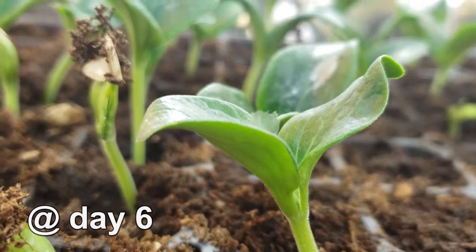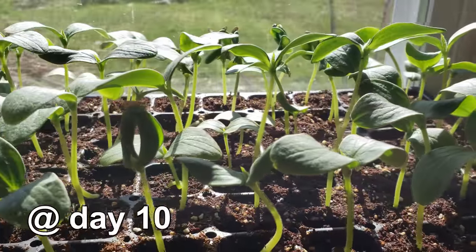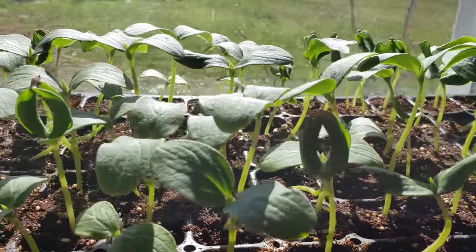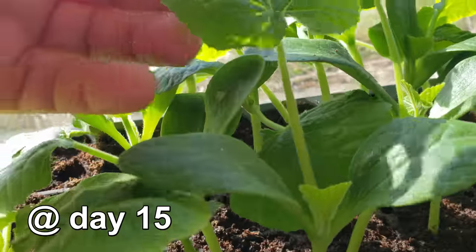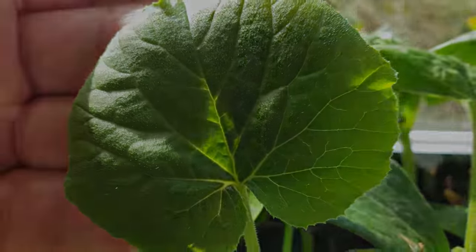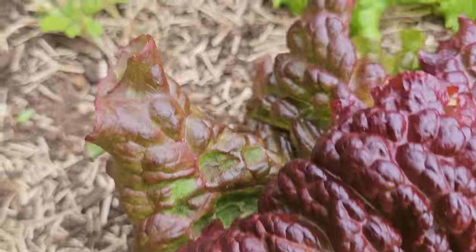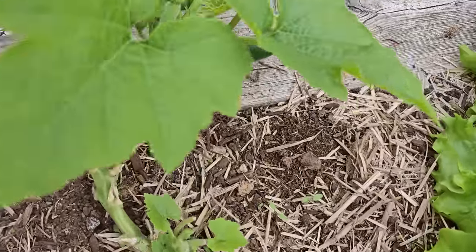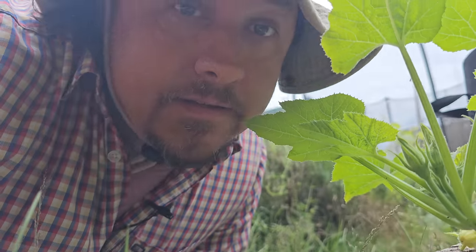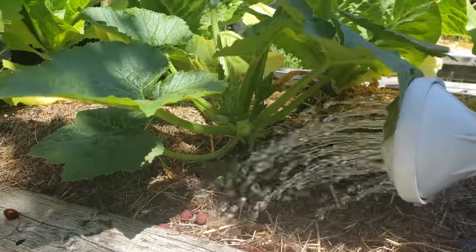First, it'll be two huge seed leaves, or cotyledons, followed by the more familiar true leaves about a week later. Ensuring that the nighttime lows are staying above 65 degrees Fahrenheit, plant your zucchinis in a full sun location, in a moist but well-drained soil, about two feet apart. Zucchinis are a large plant, and even with diligent pruning and maintenance, they need their space. Mulch the plants nice and thick, and then water thoroughly.